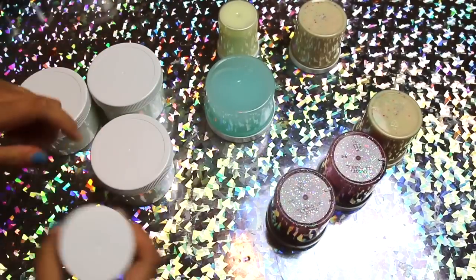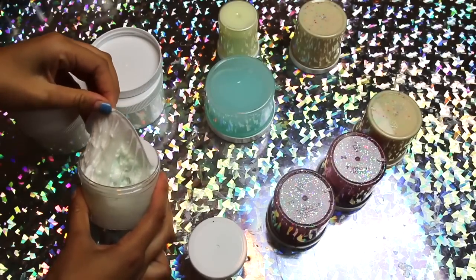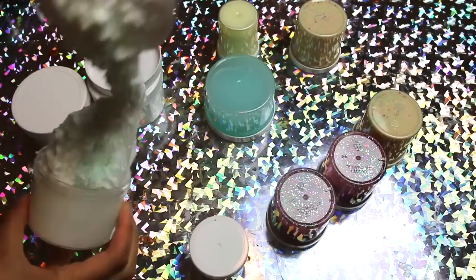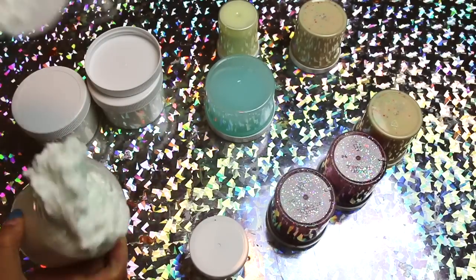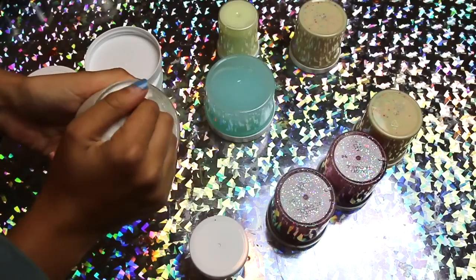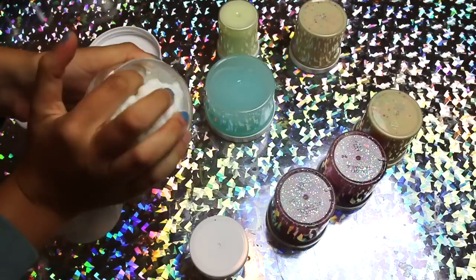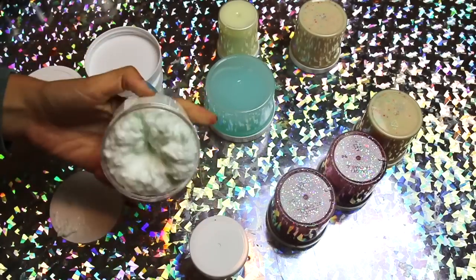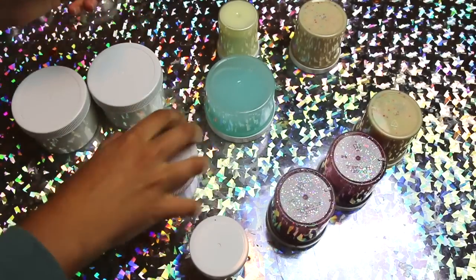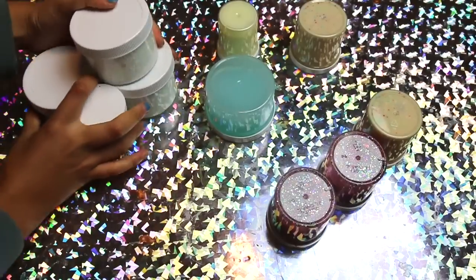Then I have some 'chewed up bubble gum' slime — comment if I should color these pink because right now I have green bubble gum peanuts from making the bubble gum. It sticks sometimes but smells really good — listen to that crunch. It smells like mint, I call it 'minty chewed up bubble gum.' I have three eight-ounce jars and one four-ounce jar of it.